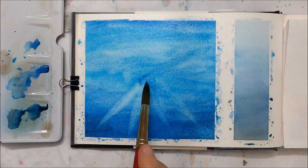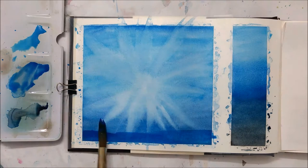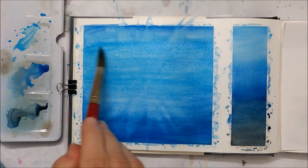While your second layer is still wet, you want to begin to lift off some of the pigment using your brush. You're basically striking the brush from the center outwards, lifting off as much pigment as you can, and then painting over it again with another layer.